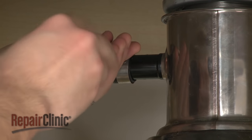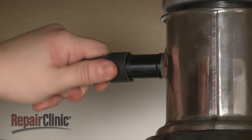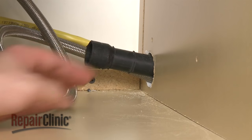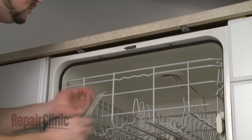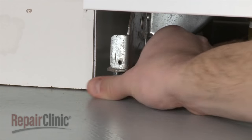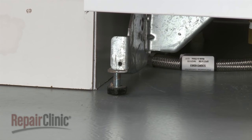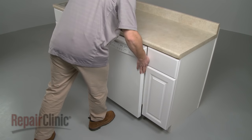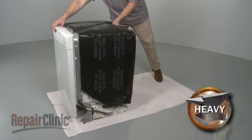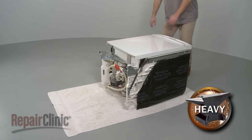Next, disconnect the drain hose from the sink or garbage disposer and feed it through the cabinet. Remove the mounting bracket screws and screw in the front leveling legs to make moving the appliance easier. Now, to avoid damage, very carefully pull the dishwasher away from the cabinet. Once removed, carefully tilt the dishwasher back so its rear panel rests on a towel or carpet.